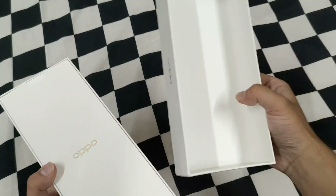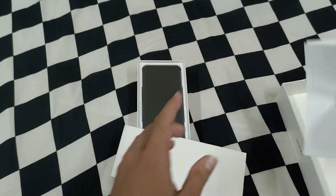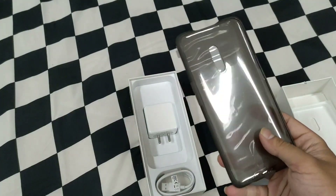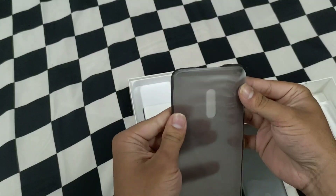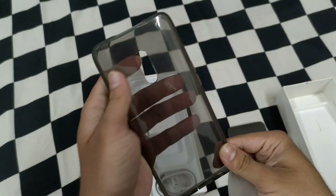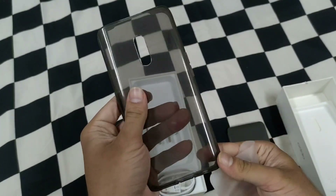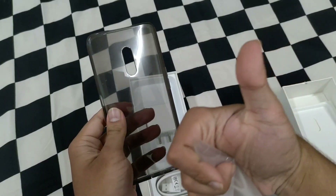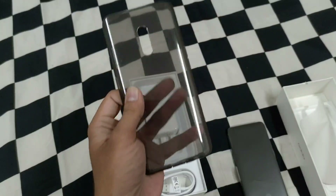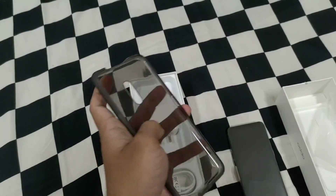First of all, we get leaflets and paperwork, which nobody really reads. Talking about the contents, we get a hard case or cover, which is very good quality — as you can see. Other companies give free plastic covers which are very poor quality, but this time Oppo has included a very good quality cover, so you will not need to buy one from the market.